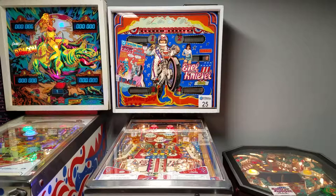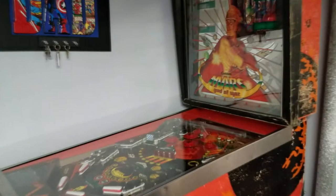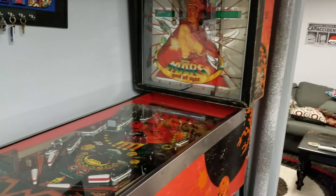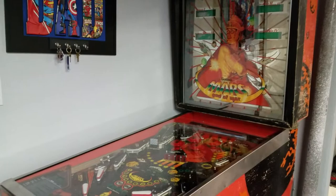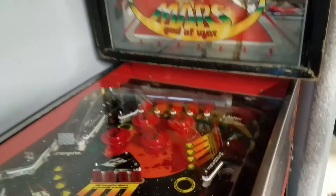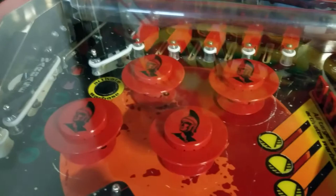That same night after rebuilding those pop bumpers, I invited my buddy Nathan over and we played some Mars God of War. We ended up catching the machine on fire. What happened is we were playing the hell out of it — both of us had some really long drawn-out games, really putting the machine through the paces. The upper right pop bumper had already been having problems; the coil on that one is burnt out and the pop bumper driver boards need repair.